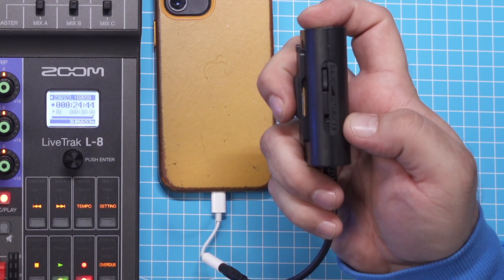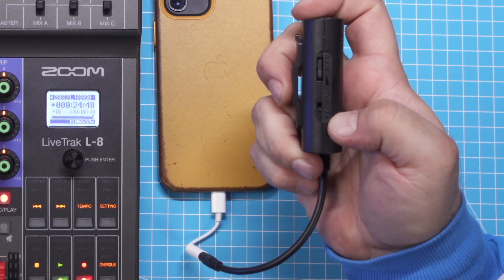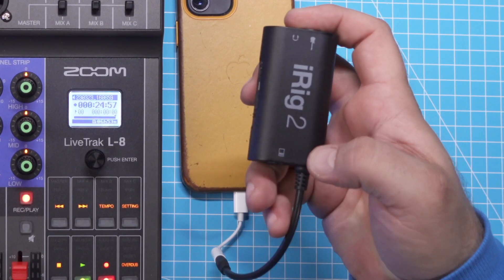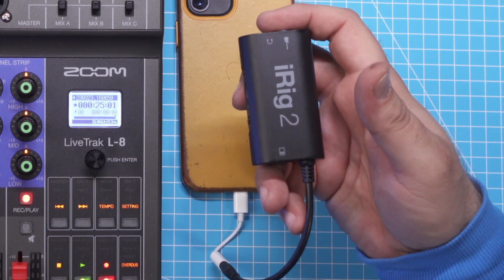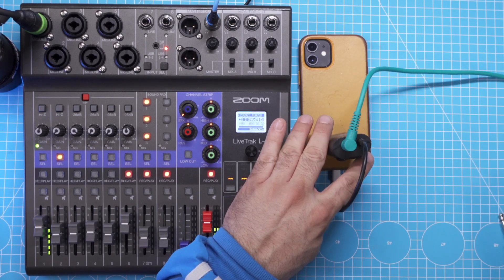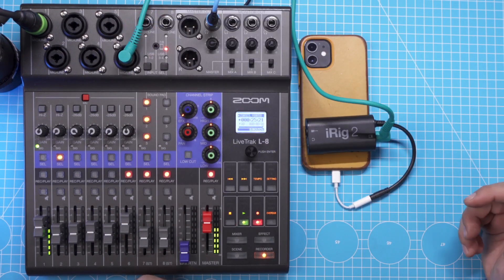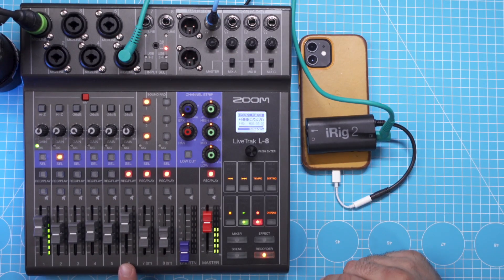The way you do it is to take the switch on the side of the iRig 2 — which says Through/FX — and switch it from Through into the FX setting. What it does is make sure that whatever comes into the iRig 2 also goes out from the amplifier output, which is a mono output. Take a simple patch cable, plug it into the amplifier output on the iRig 2, and route it to channel 6 on the mixer. Now let's verify that the phone sound is actually going into the mixer on channel 6.